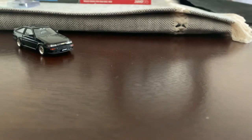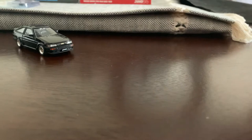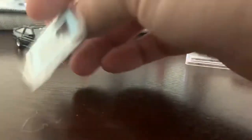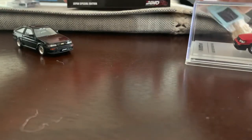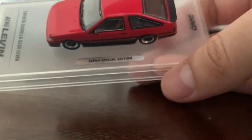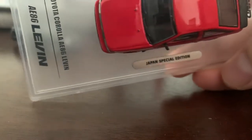So, the 64 standard package — you've seen this many times before: the sleeve, the acrylic box. What's cool about this one is it has the same decal sheet for the hood. You get the extra wheels, which I am very very excited about because I have what I think is the perfect car for them. We're gonna talk about this pretty awesome AE86, Japan special edition.